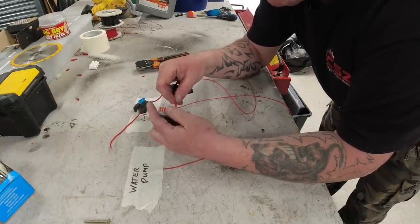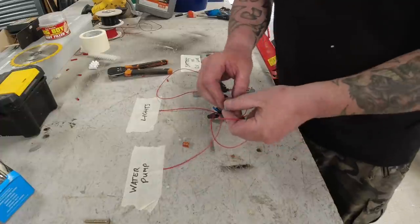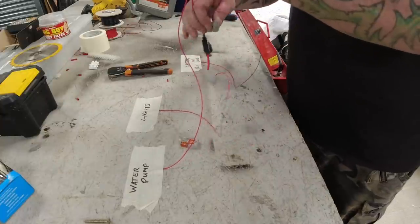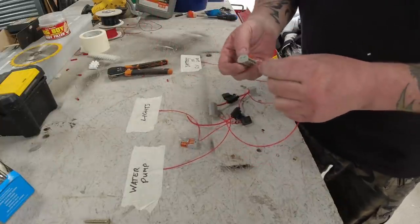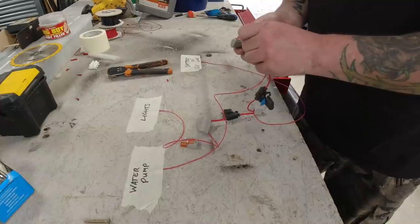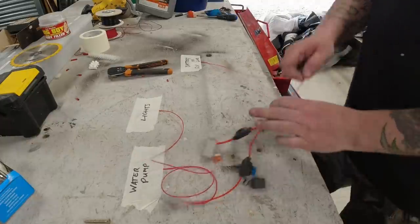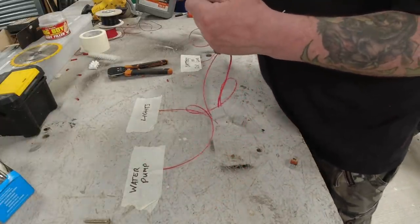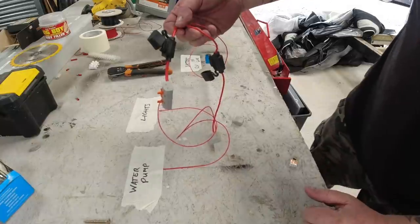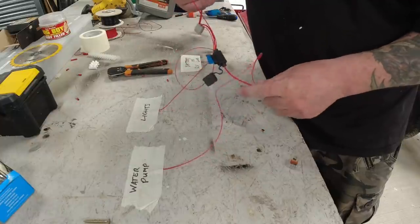So you can put that in there. Your lights go up to one point, and your water pump to another. It looks a bit of a mess, so let me explain it. Your live goes into that junction, which provides two lives going through two fuses, which then go to two more of these blocks and out to your devices.